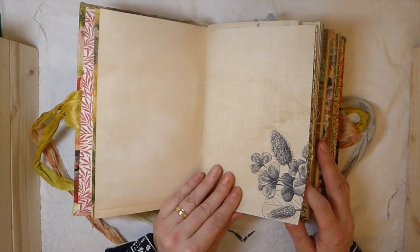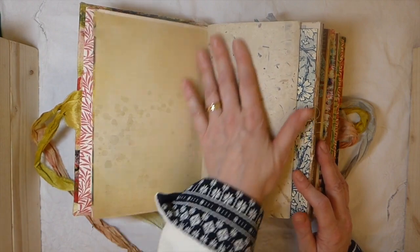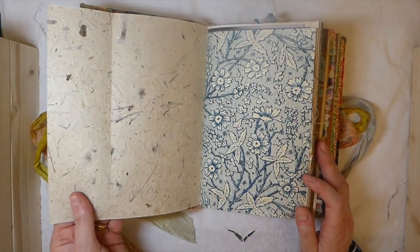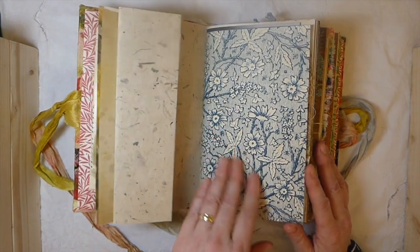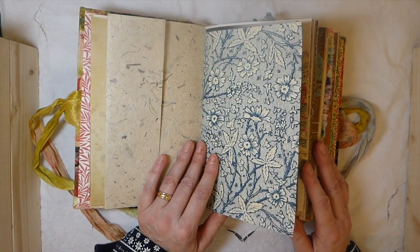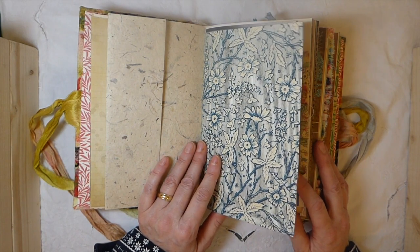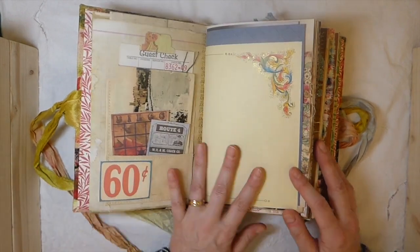I hope you guys feel the same about it. Just various papers — each signature's got some handmade paper in there. I felt that was important to add because I was thinking more for somebody who is going to dabble in some art journaling. That's just where I went with it.